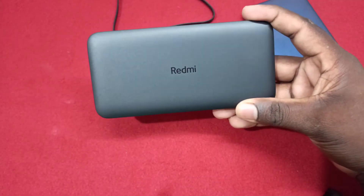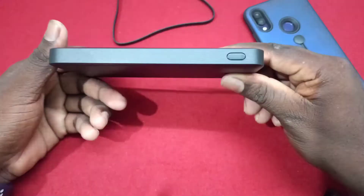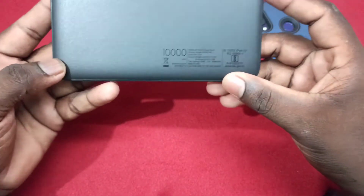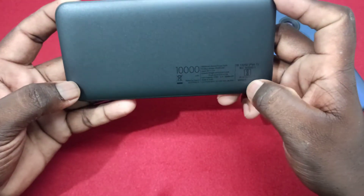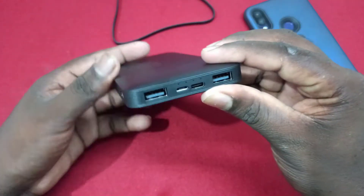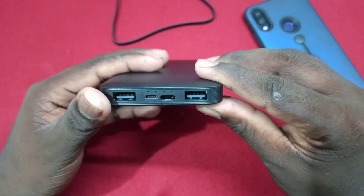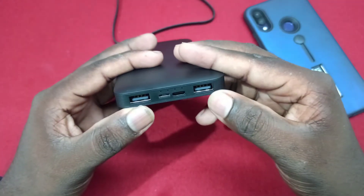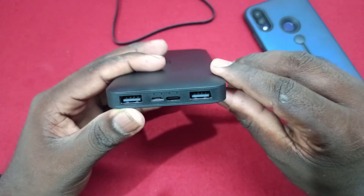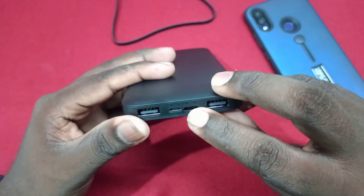This is a super slim and slick Redmi power bank. There is a button on the side. There are two USB ports, a power charging port, a USB 2.0 port, and a Type-C port.